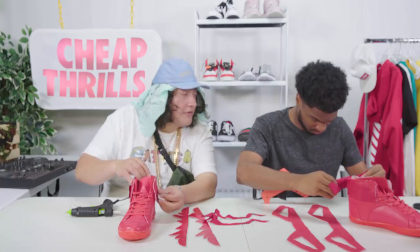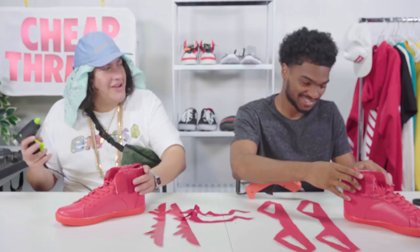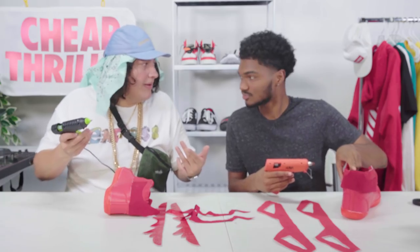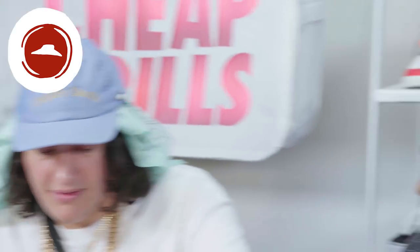These pizza shoes are making me hella hungry. What's your favorite pizza topping? Pepperoni. Classic, man. Respect. Now I can't wait to get over this gluing part and get to that part where we have that button that orders an MF pizza. Yeah, we need that button. Shirts need that button.